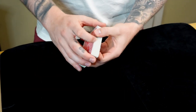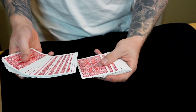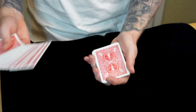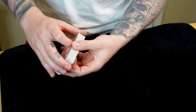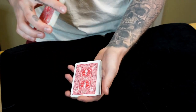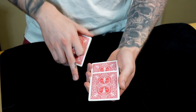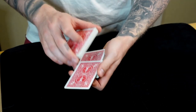Let's start with the selection process. I always like to do this from a dribble. Theoretically you could do it from a spread, but it makes the handling a little awkward and clunky because you have to have them touch the card, then square everything up. So I would highly recommend you just go from the dribble. If you dribble, they call stop, and then you're going to take the middle finger of the right hand and push that card about halfway off the deck — right about halfway — and push it forward.